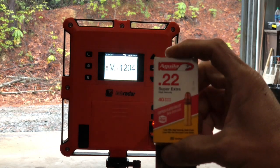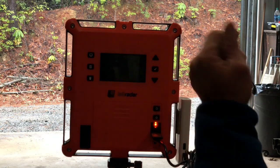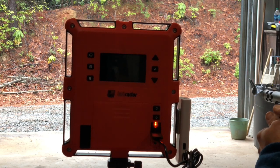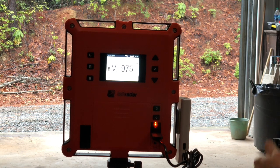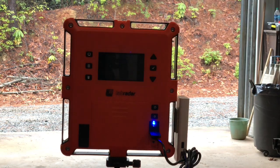For the last test, we're going to do the Aguila .22 Super Extra high velocity. I have no idea what the rated velocity is supposed to be because it's not printed on the box. We're already loaded, bullet weight is entered, and we're hot. First shot: 982 feet per second. Second shot: 974. Third shot: 975. That is very consistent ammo. However, none of these velocities came up to what any published or printed velocity claims.